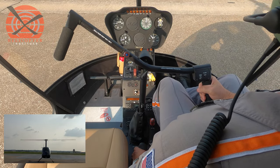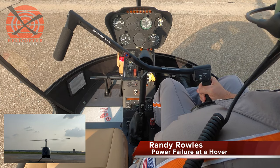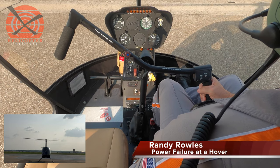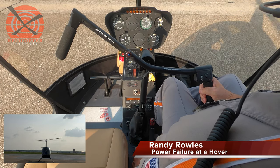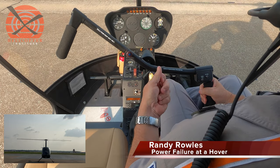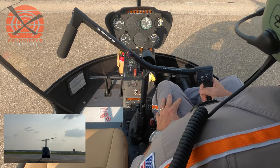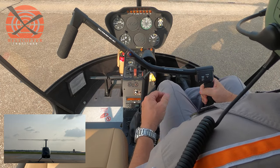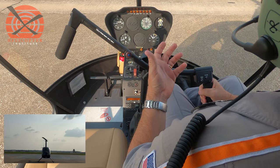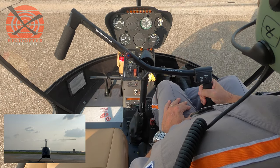Hello, everybody. Today we're going to talk about the hovering autorotation. This maneuver is required on the private, commercial, and flight instructor checkride. This maneuver consists of being in a hover and the engine failing — in this case, by virtue of closing the throttle. Today we're going to utilize the Robinson R-22, and this is not a video of the maneuver in and of itself, but how to teach the maneuver. We want to talk about a safe manner of actually teaching this maneuver in both the Robinson R-22 and other helicopters.